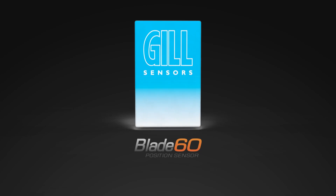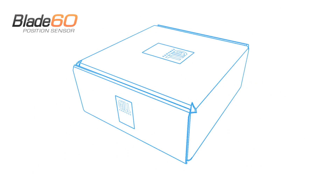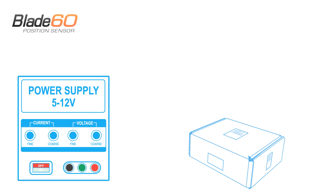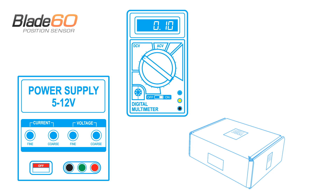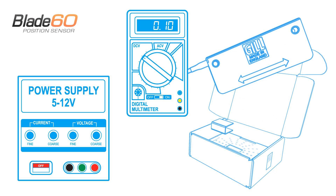Welcome to the Blade60 quick setup video guide. To get started, you will need a power supply with live and neutral leads, a voltmeter with leads, as well as your Blade60 position sensor and activator.